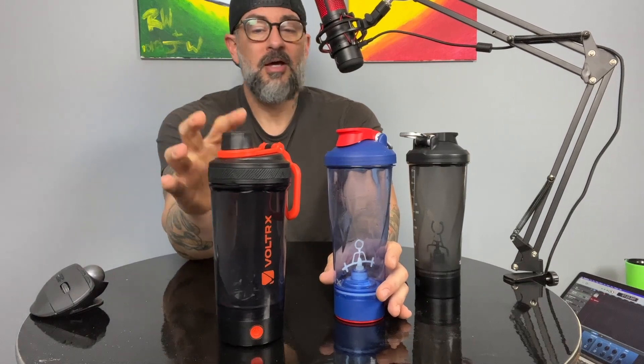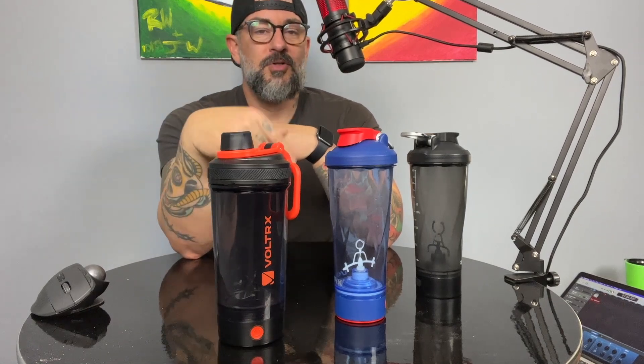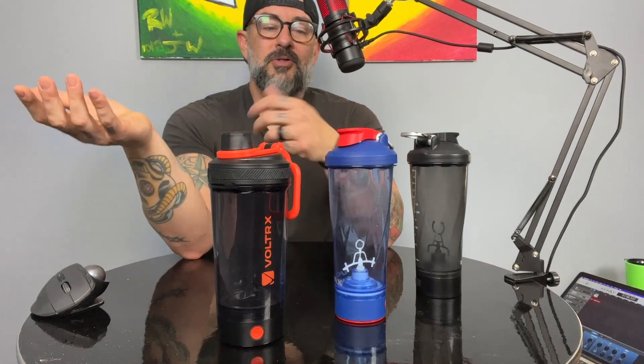Do me a favor — as usual, if you find this video to be helpful, please hit like and maybe subscribe. I do these types of videos and other health and fitness videos several times a week. I'm also going to put Amazon links to both versions of this cup in the description down below, so if you're interested you can click one of those links and it takes you directly to the one you want.